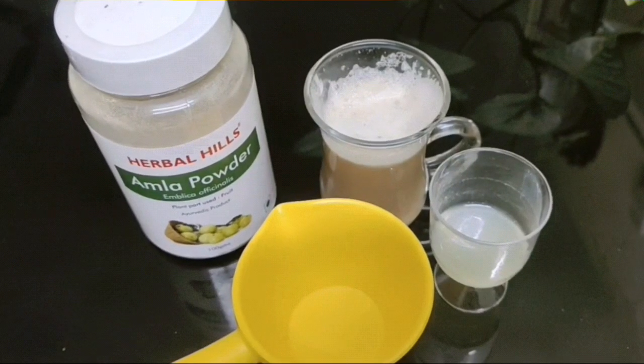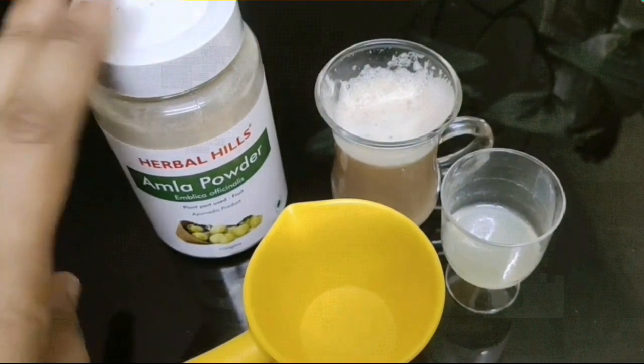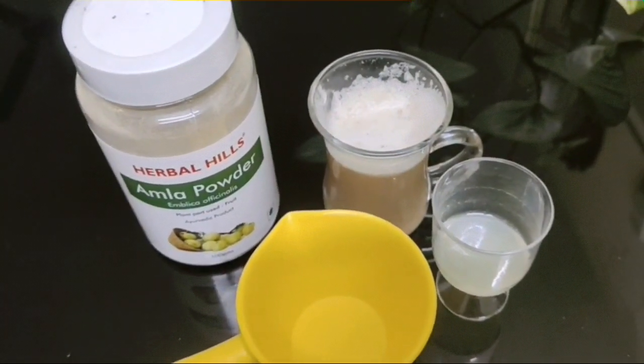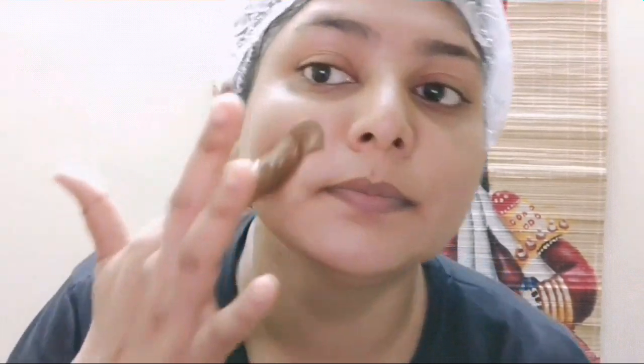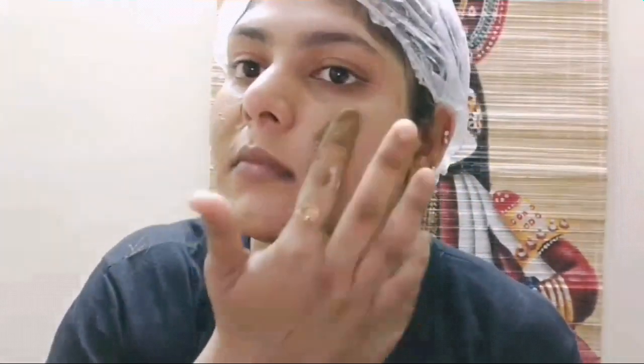Now for the final step — the face pack. I'm going to use the Amla powder face pack today: Amla powder, potato juice, and lemon juice. If you feel lemon juice is a little irritating to the skin, you can skip it. Mix everything together to a consistency that is not too runny or too thick — just right to apply. Amla is really good for the skin; potato juice is a deep de-tanning agent that removes tan and gives your skin a glow; and lemon juice does the same.